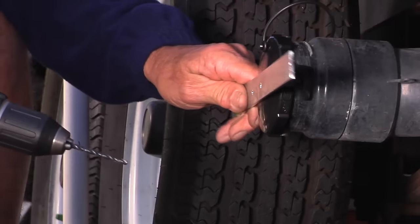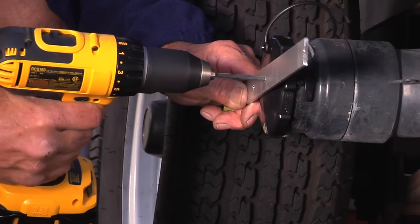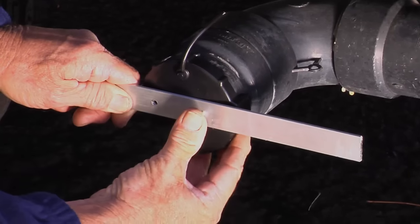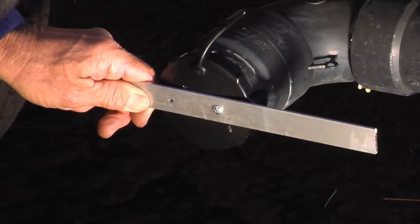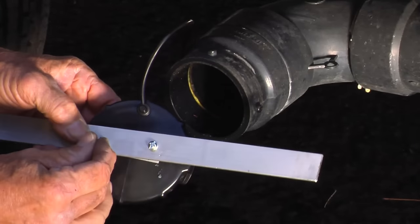Once you have your two holes in the metal stock, hold it up against the cap and drill the first hole so you can put in your first bolt. Put the bolt in there as a placeholder, then drill through the second one, remove the cap, put the second bolt through the cap and the metal, and put the nuts on.